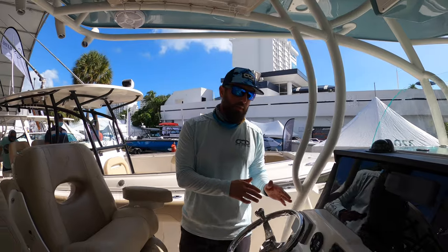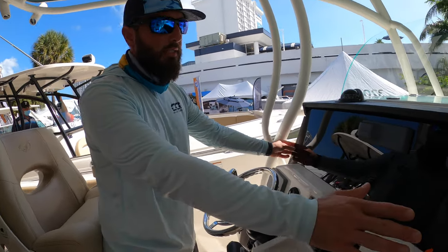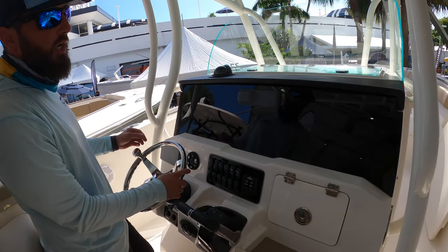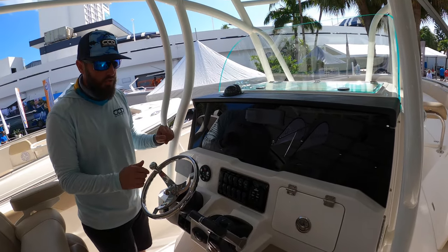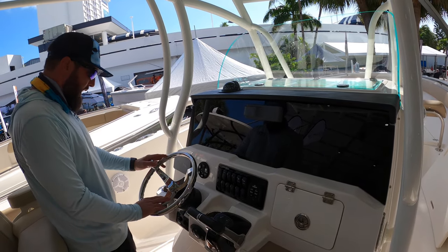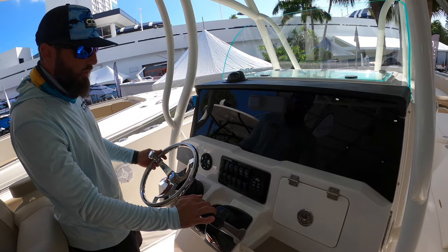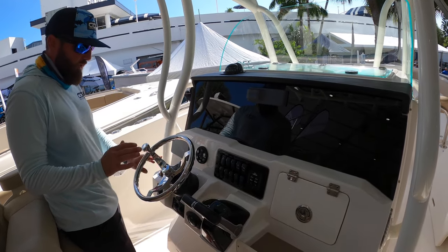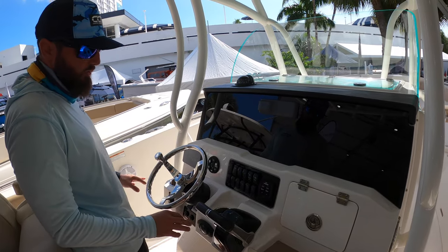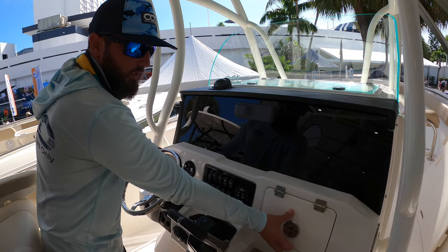This dash is really clean — nice and blacked out. We've got the Fusion head unit, space for a pair of 12-inch screens if you'd like. You've got the tilting helm, twin Yamaha engine control, windlass control that's really easy to get to, and tab control that's really easy to get to.